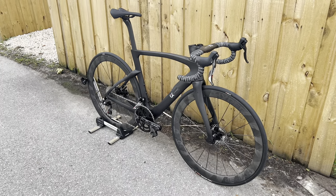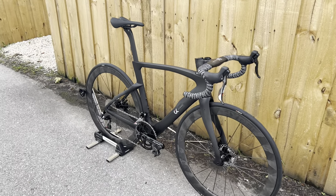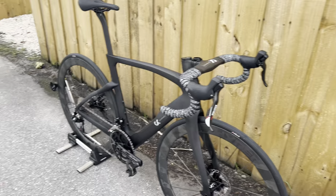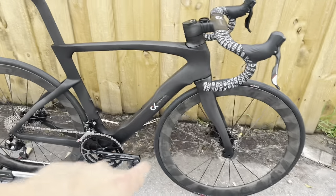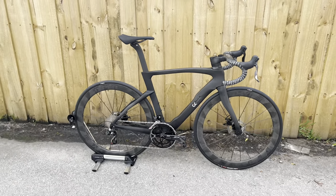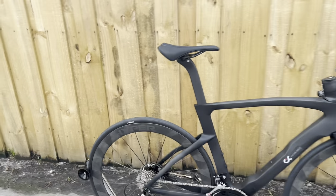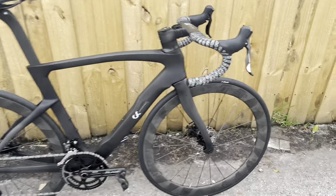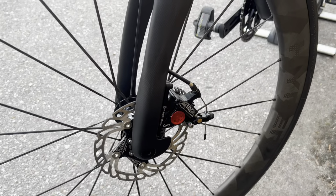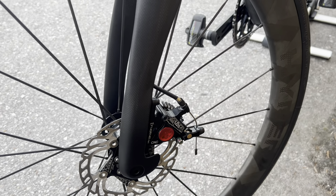I got the whole groupset for $500 shipped from AliExpress — shifters, crank, bottom bracket, chain, cassette, rear derailleur, front derailleur, disc brakes, and brake calipers, everything included. That's a crazy deal by today's component prices. It is a Chinese groupset from a well-known Chinese company, and riding it, it's very nice. The only downside — not part of the Senza Pro groupset — is that the disc brake calipers are horrible. They're a hybrid half-cable-actuated, half-hydraulic system, and the stopping power just sucks.